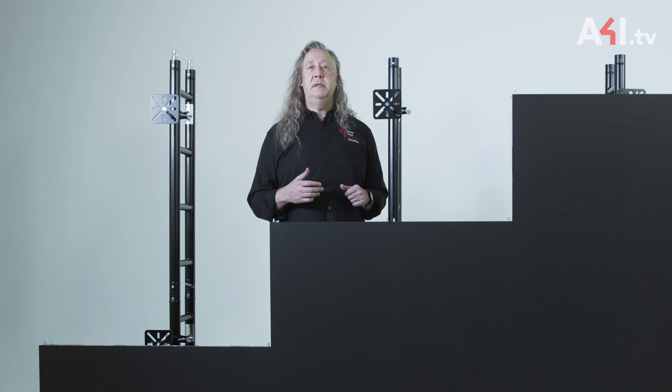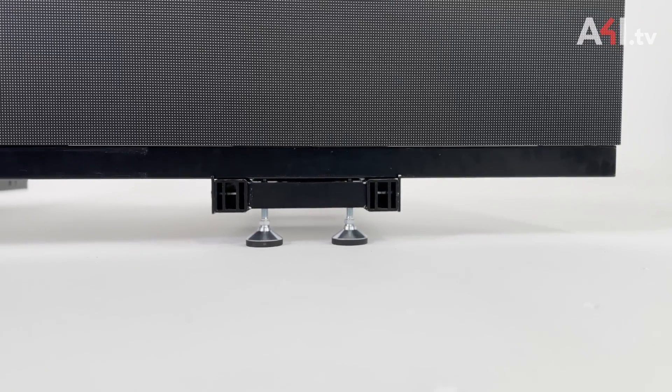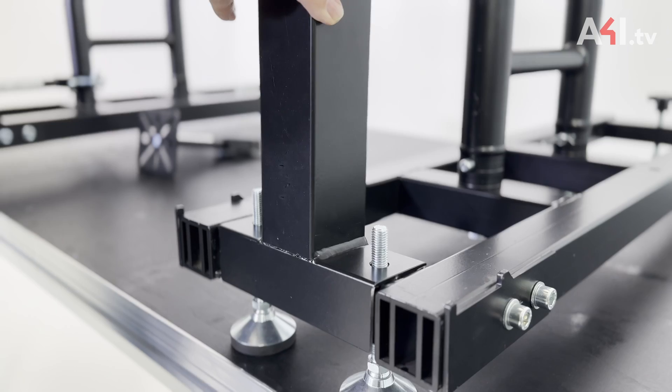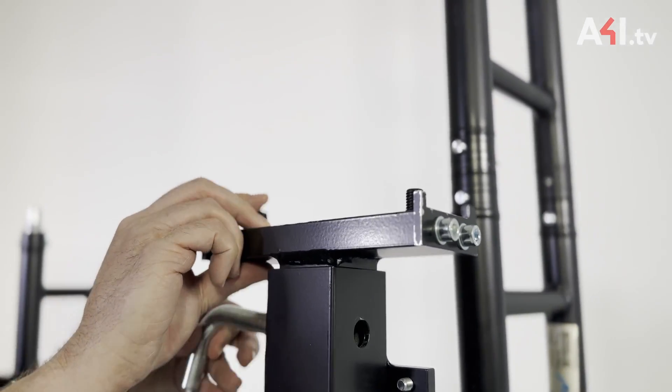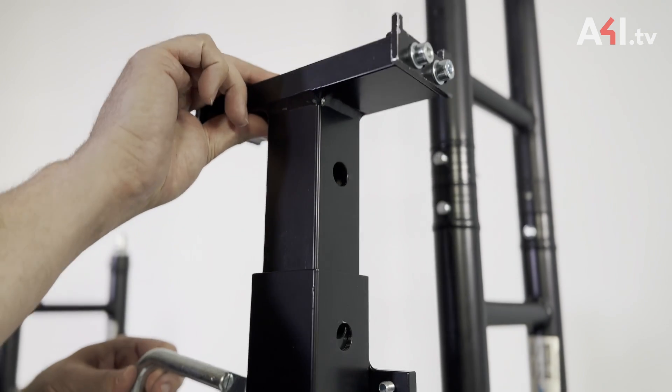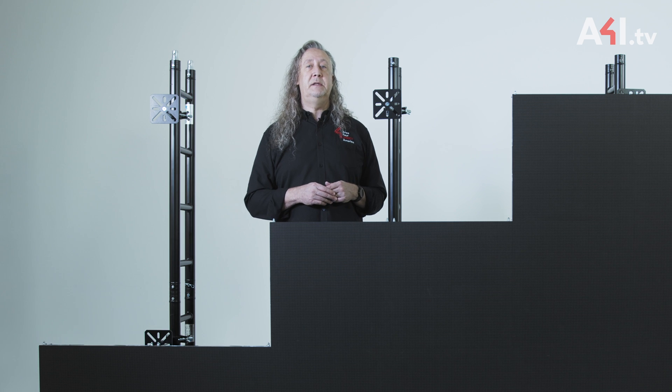As an accessory, there is an available adjustable support leg that allows the connection bar and the bottom of the screen to start anywhere from 90 centimeters to 130 centimeters. When using the support leg, the maximum total height of the structure shall be limited to 4 meters, or 6 meters with additional bracing between the ladders.